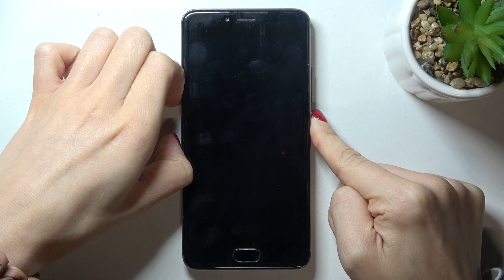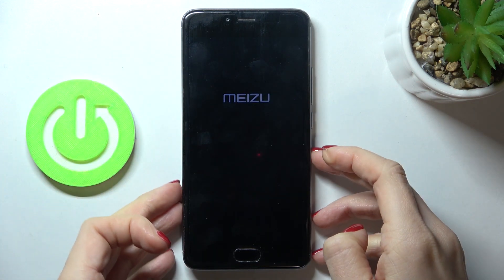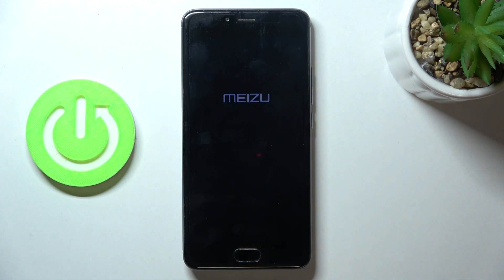As soon as you see the logo, you can release the button. Now just wait until it's rebooted again.